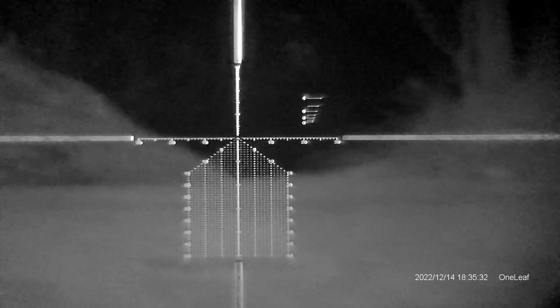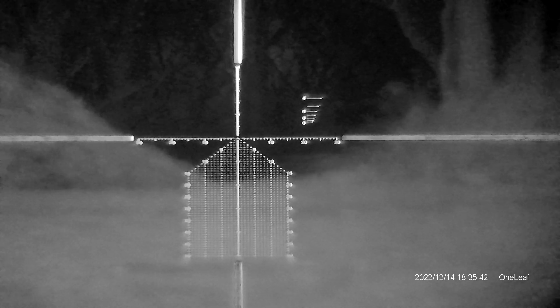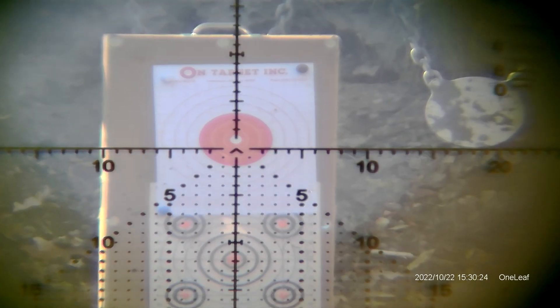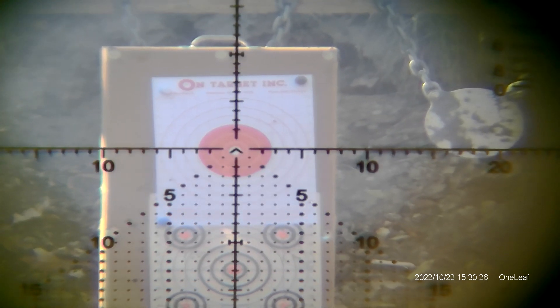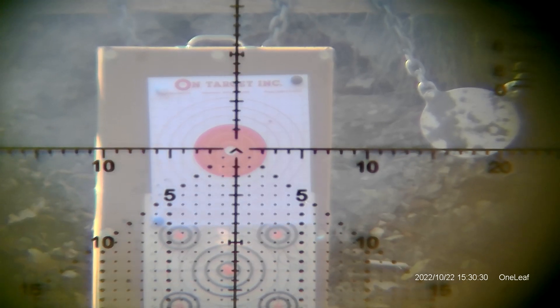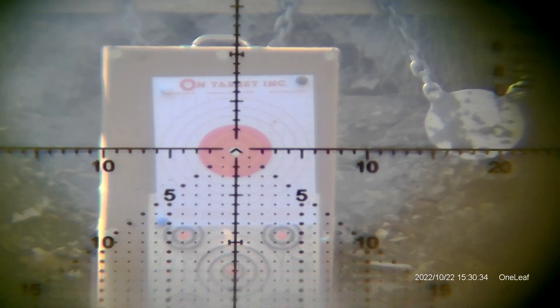I feel a unit like this could be useful to you if you already have existing optics that you'd like to add some nighttime capability to, or if you want to try out night vision without the huge expenditure of actual legitimate night vision or other high-end offerings. It could also serve in the spotting role for nighttime use. I like that you can record video with the SD card, and the IR illuminator is bright as hell.